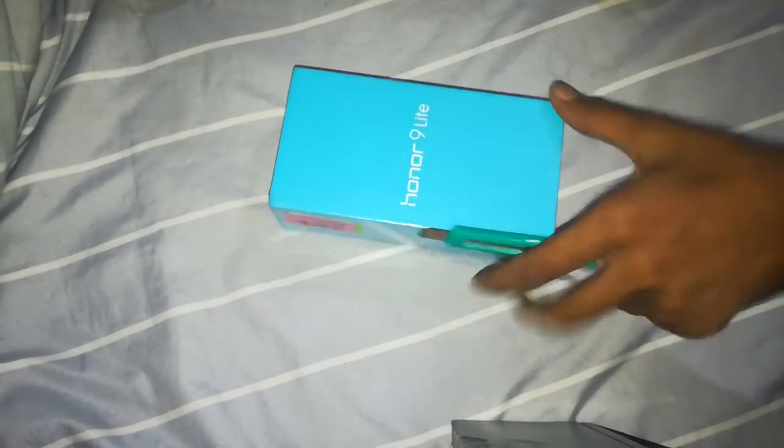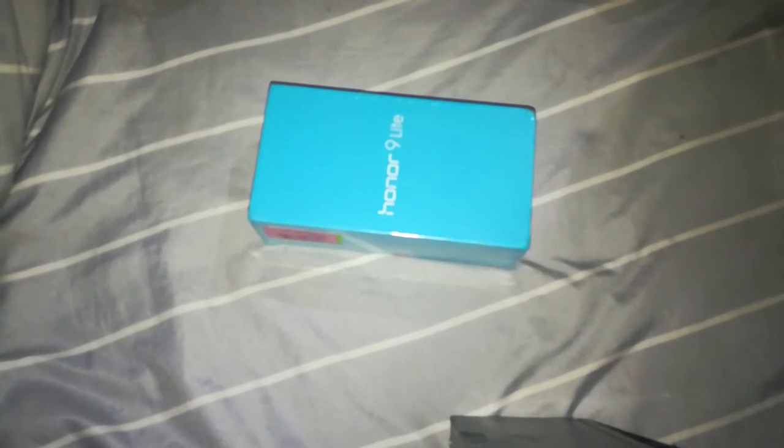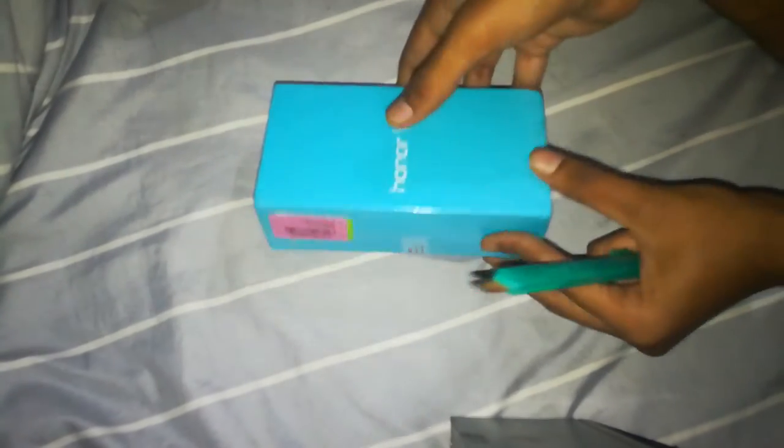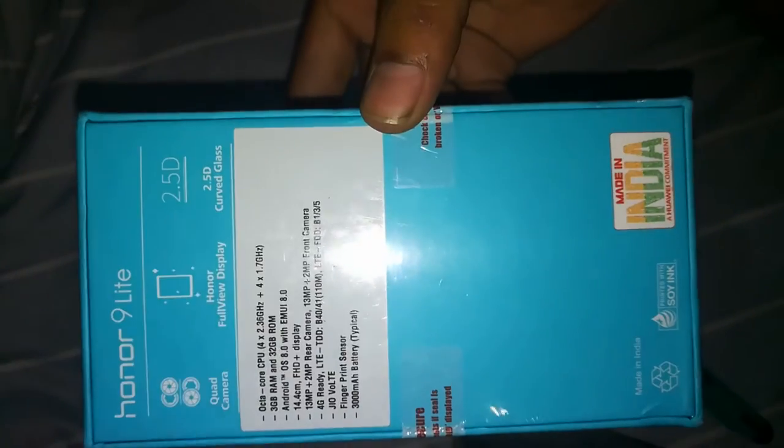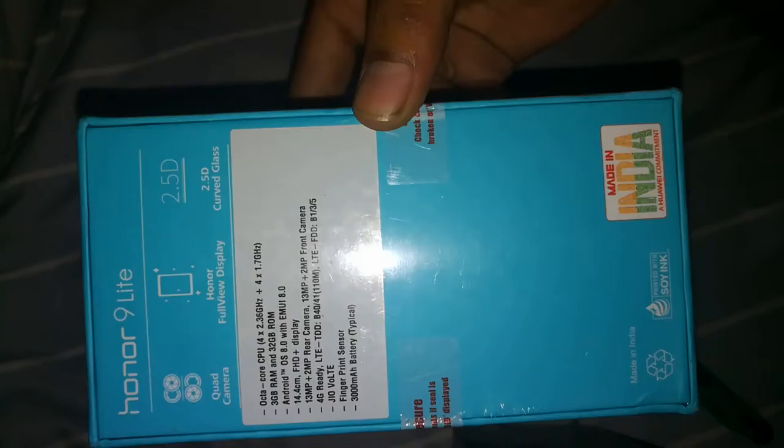Hello guys, I am your host Techmoderazhin, and in this video we will be unboxing the Honor 9 Lite smartphone, which I have from Flipkart.in, as you can see over here.